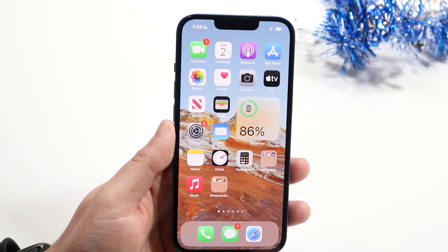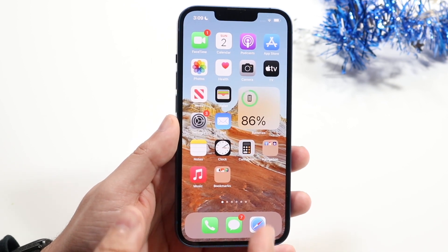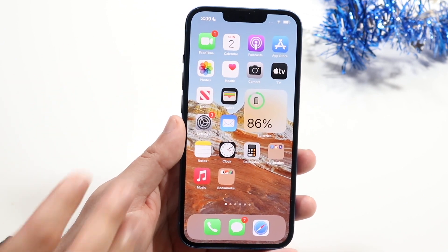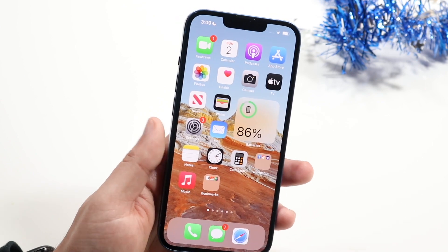If you have a glass screen protector that covers the notch, that can also cause some issues. Make sure you get a screen protector that goes through the notch area, or you can try swiping down the notch, which may end up fixing it for you.